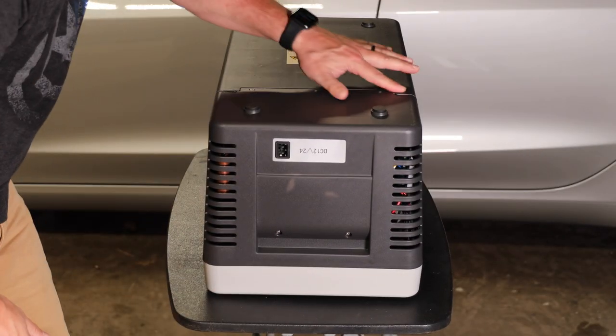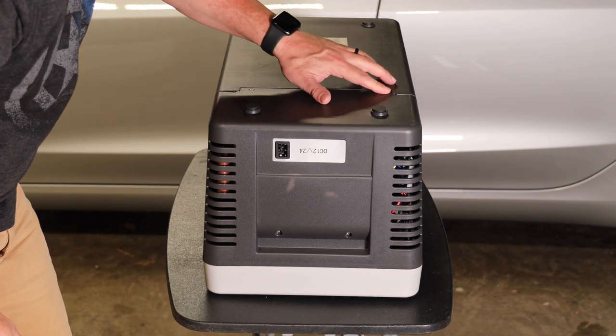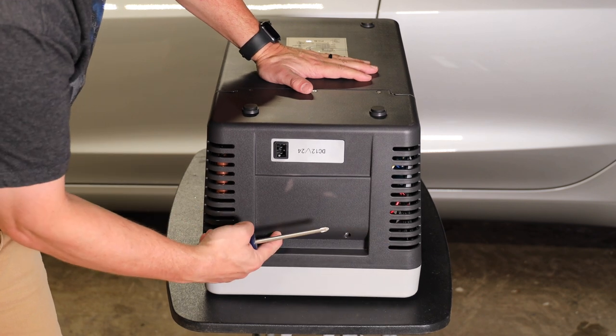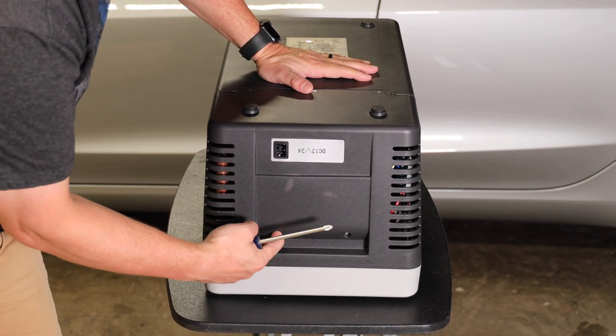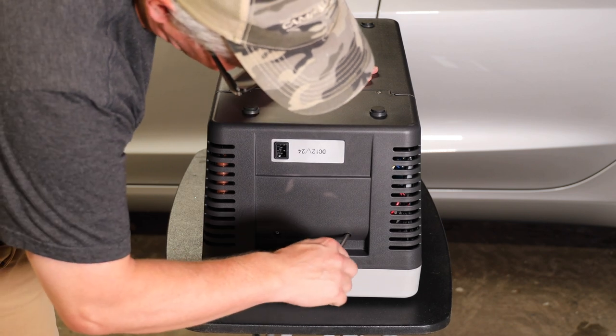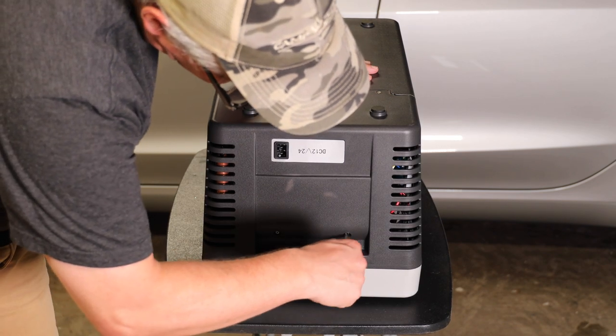These top screws are pulling on plastic, so you just want them to be gently snug. These are metal to metal in here — they're bushings — so these will be a little bit tighter. This is near where the handle is, so you want to make sure that they stay in place.